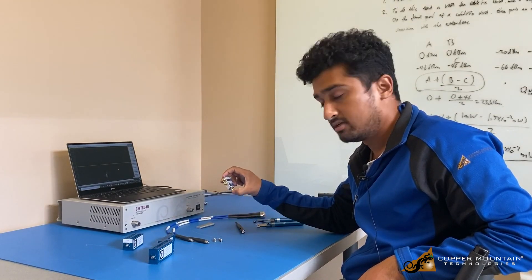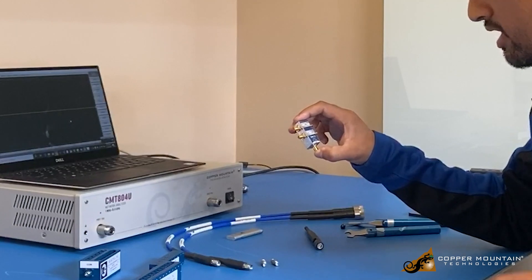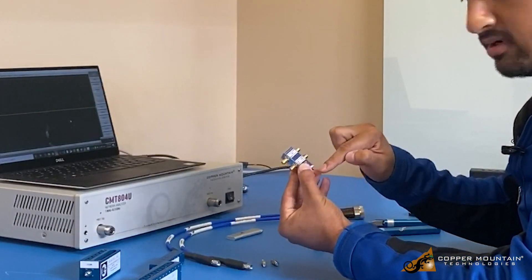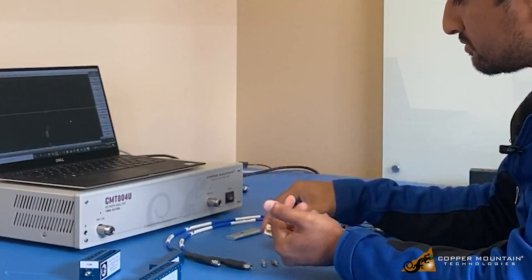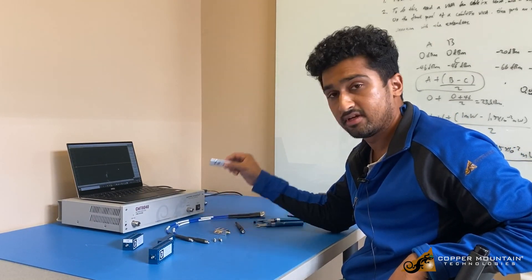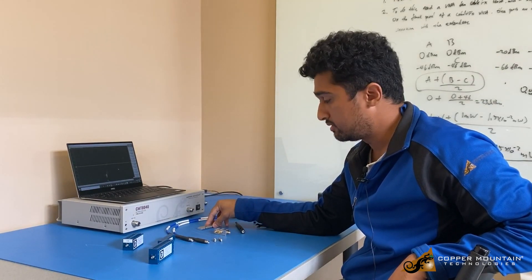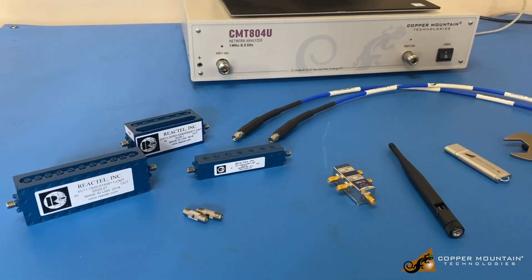There's also a cal kit. This cal kit is an SOLT type cal kit, so we have short, open, load, and through. The definition file for this is saved on a flash drive, so all you need to do is upload the definition file and you can perform calibrations using it.